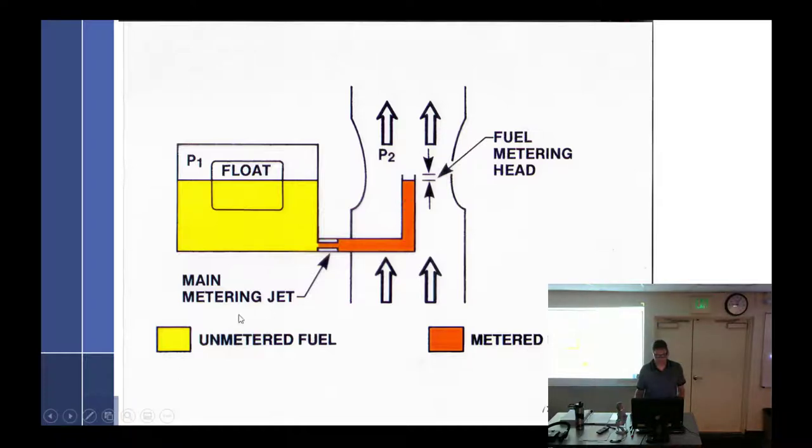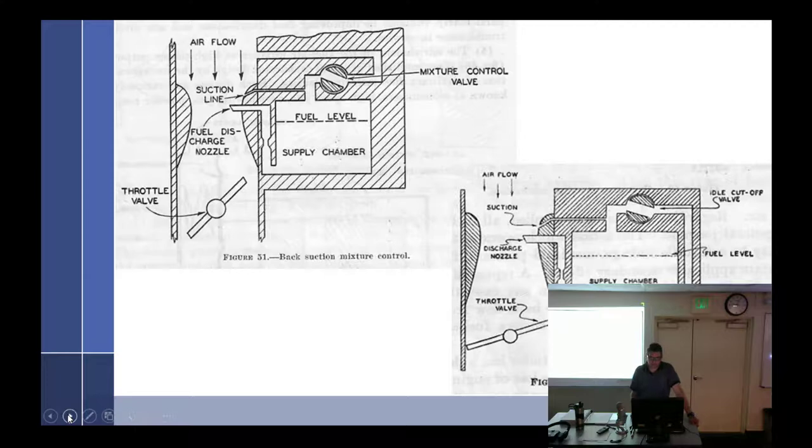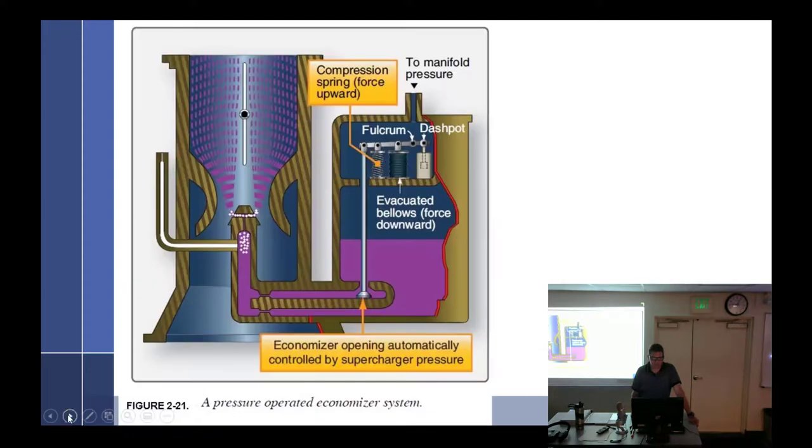We talked about the fuel metering head — that little difference there. Mixture controls — different kinds: automatic mixture. We'll get to that later.